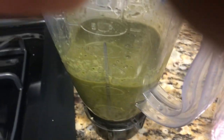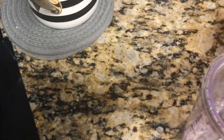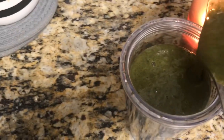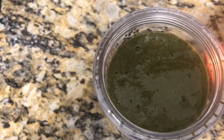Okay guys, it's the finished product of my green smoothie for lunch. I'm trying for Fridays to be a light day of two green juices and then a nice healthy dinner.